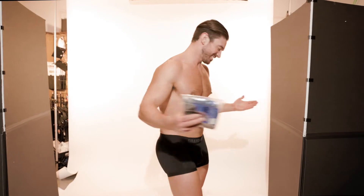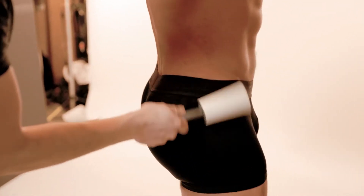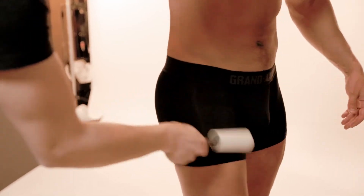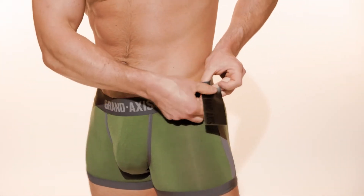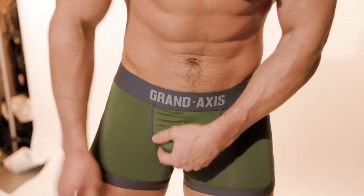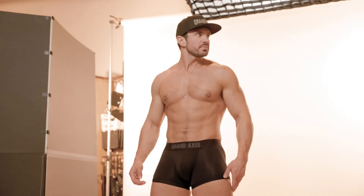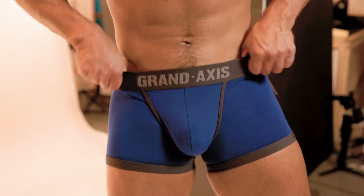Now I've got on our Atlas boxer brief, and I love these because it's still a really elegantly understated silhouette but it still has that really nice pouch, so everything is nice and separated. It feels really good, it's so comfortable. These come in all black as you can see, and we also have a really nice forest green color and blue.